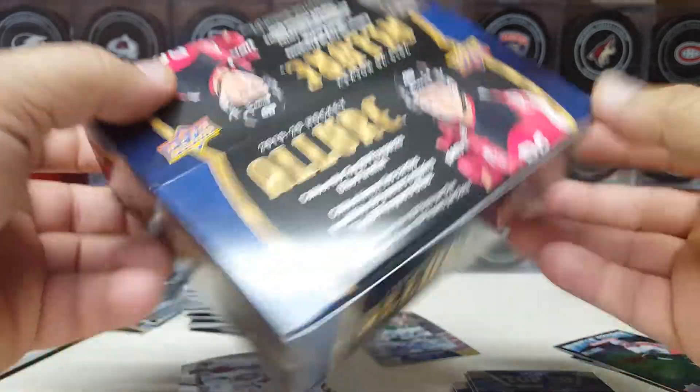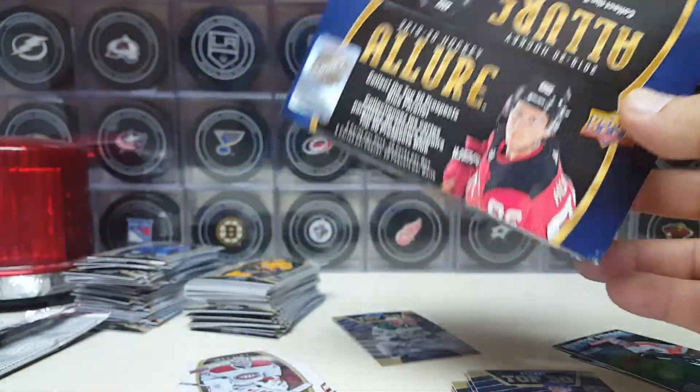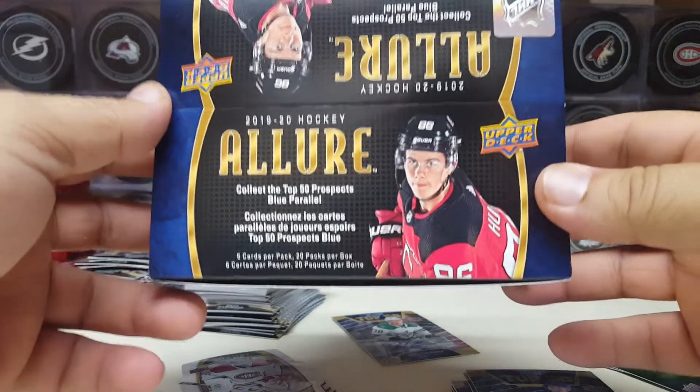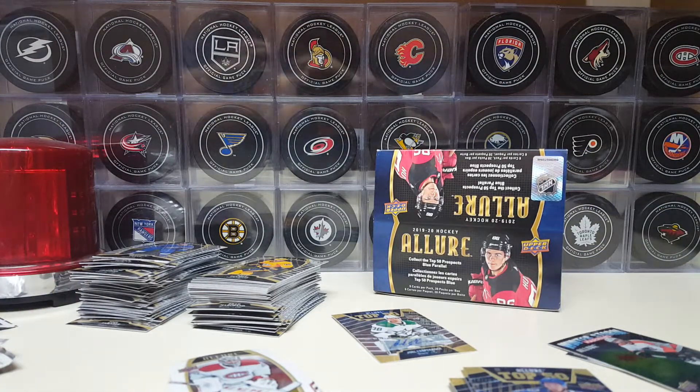The Allure retail box is a pretty good bargain, to be honest with you. I had low expectations — I just expected an avalanche of base, which is what I wanted and what I got. I'm trying to build a set to complete, so this is the way to do it. You average about an insert a pack — how can you go wrong with that? I bought this for $92 off eBay, and it comes with a pair of headphones. I'm going to see how I do filling in the holes. If I need about a card or two to finish the set I'll cherry pick, but if I still need 20 more or so, I'm going to go in again on another retail box.